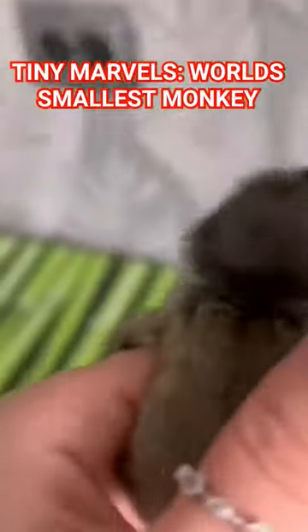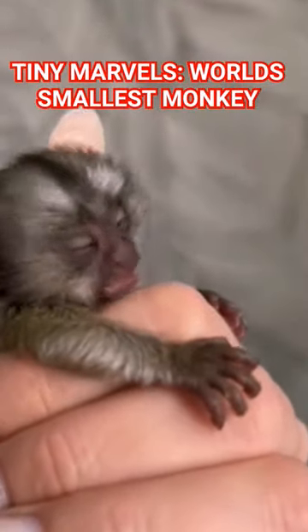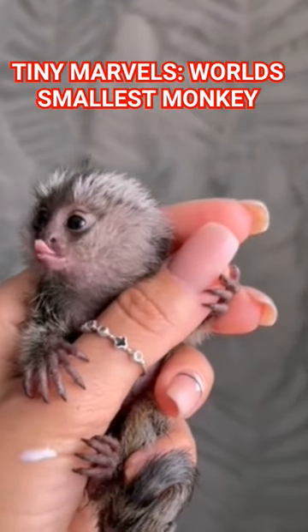These mini-monkeys groom one another and sleep together in places close to where they eat, and that helps establish a social bond. They are fussy about keeping their fur in good shape.